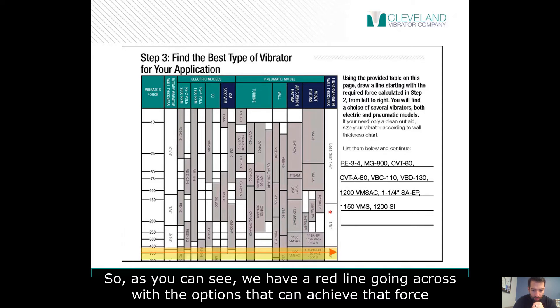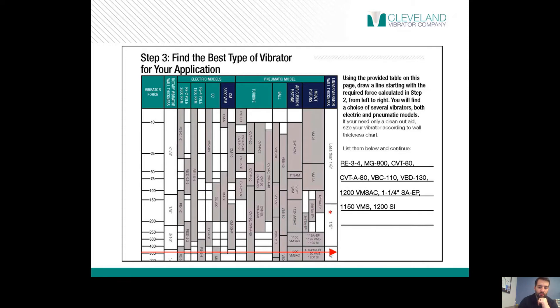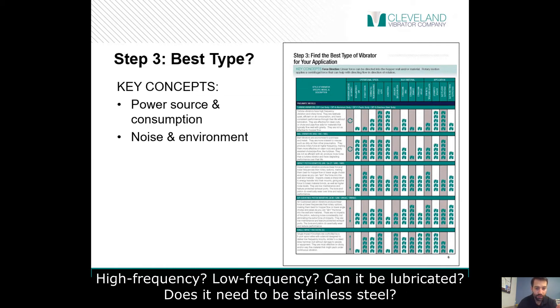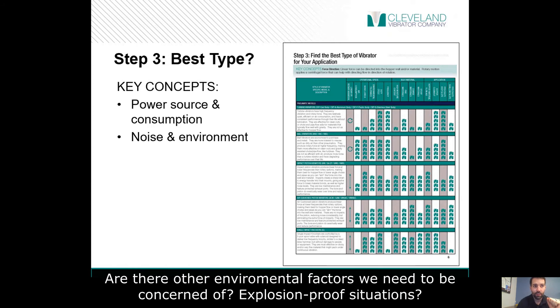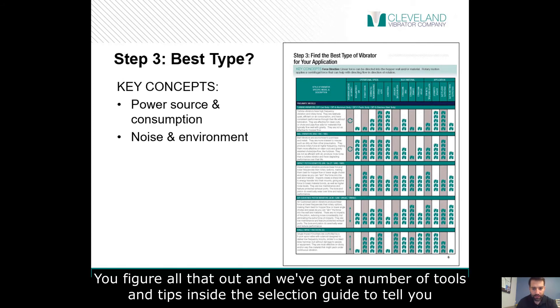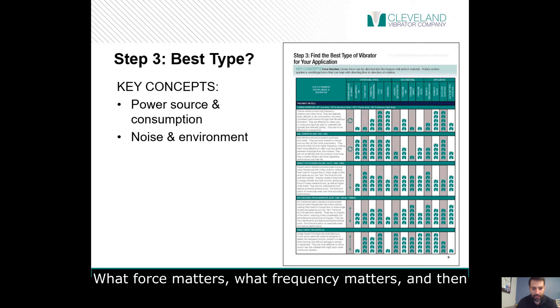As you can see, we've got a red line going across with the options that can achieve that force. We have all the options — now we need to determine what's the best type of vibrator to do it: high frequency, low frequency. Can it be lubricated? Does it need to be stainless steel? Are there other environmental factors we need to be concerned about? Explosion-proof situations? We've got a number of tools and tips inside the selection guide to tell you what force matters, what frequency matters.